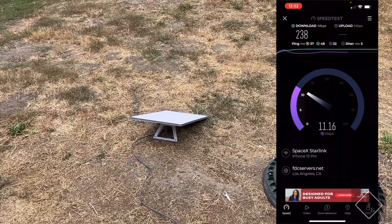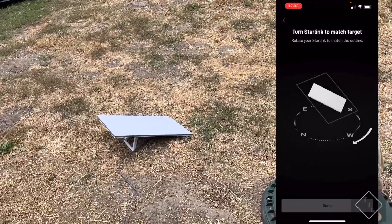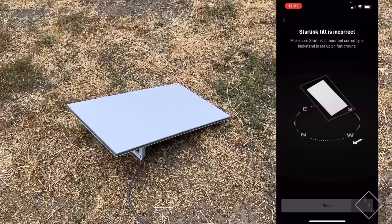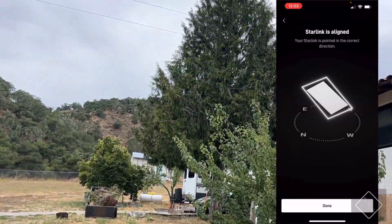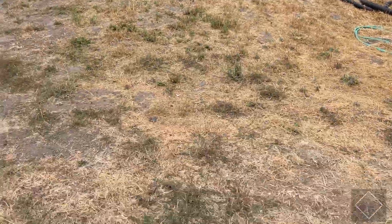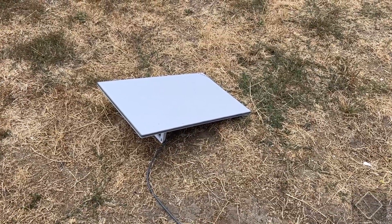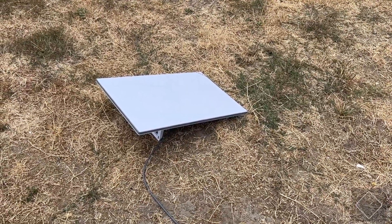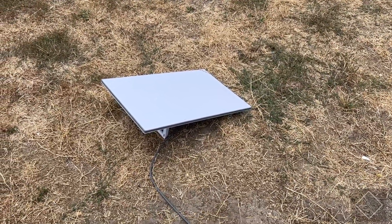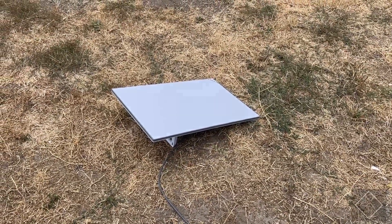After rotating the antenna to align with what the app recommended, it put it right in line with a tree, and that is seemingly contributing to quite a bit lower speeds. Like I said, I was getting over 300, and now I'm only getting about 60 down. It's pretty interesting how much just a slight rotation and a slight obstruction can interfere with your performance.